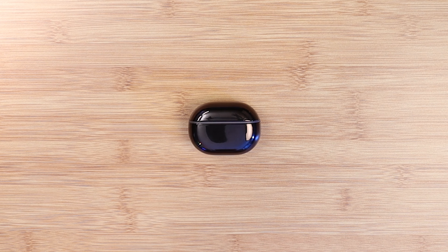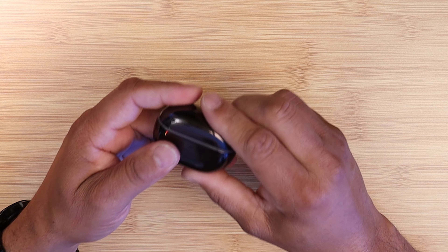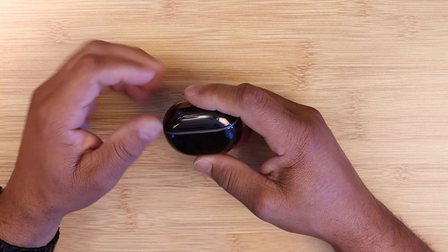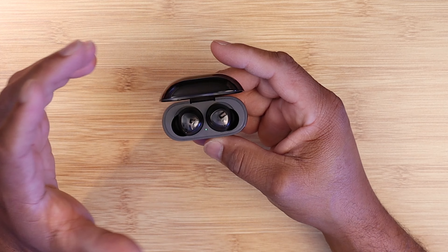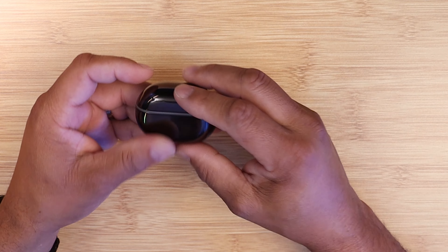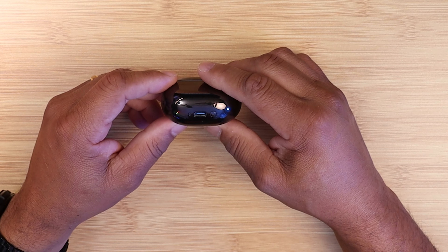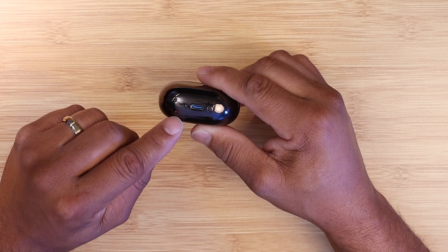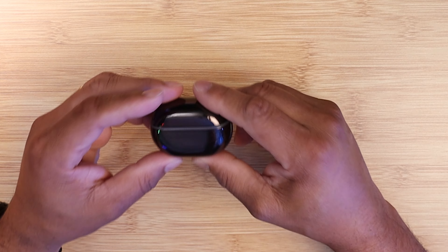Let's look at the battery case. It's a high-glossy design that's well-built, kind of slippery, and it's a fingerprint magnet. It has very good magnets that keep the buds very secure — these buds are definitely not coming out. It's a little difficult to get the buds out of the case because it's slippery, but the build quality is very good. There's a charge port at the bottom, a reset button, and an LED light indicator. Overall, it's a very good design, but very glossy.